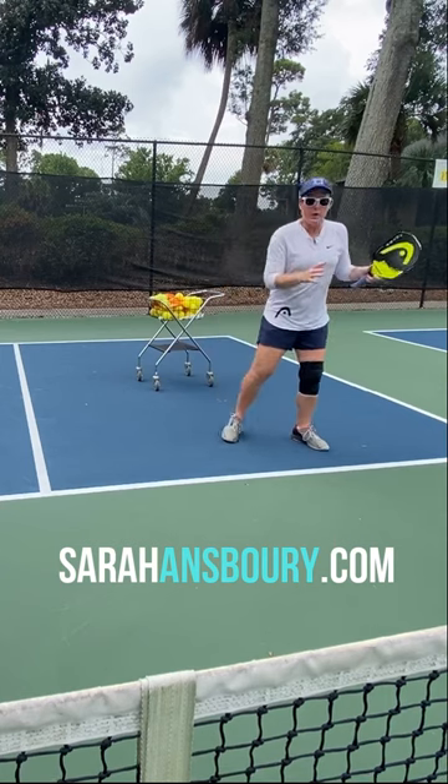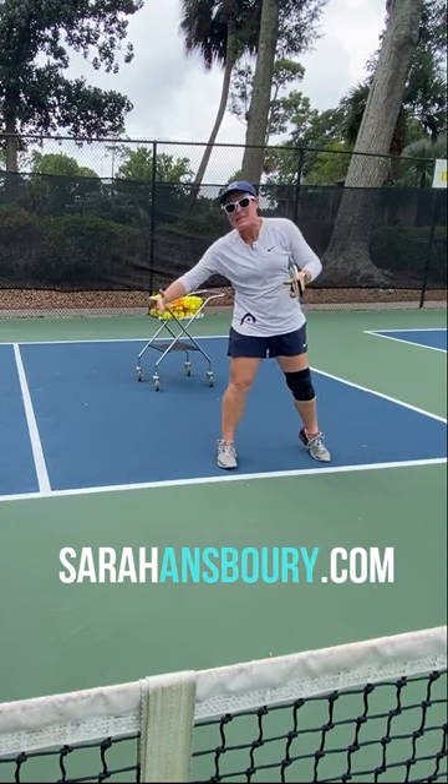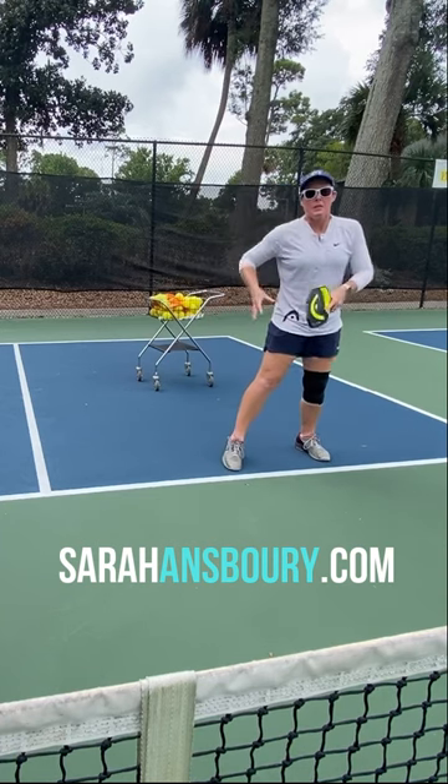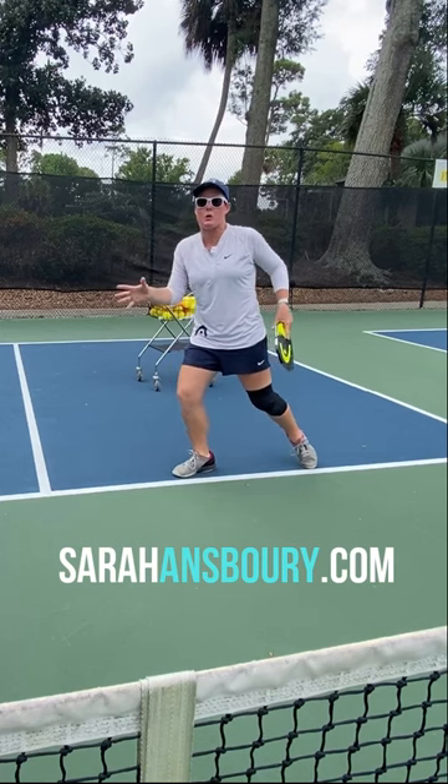So what I want to look at is what we call our inside foot. Our inside foot is the foot that's closest to the inside of the court — this is the leg and foot that's actually covering the middle quadrants of the court.